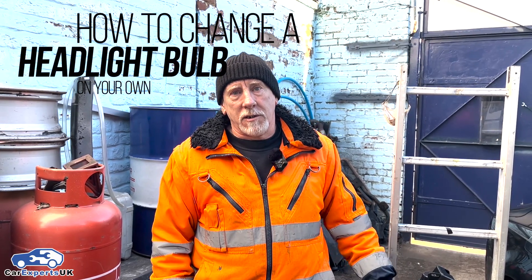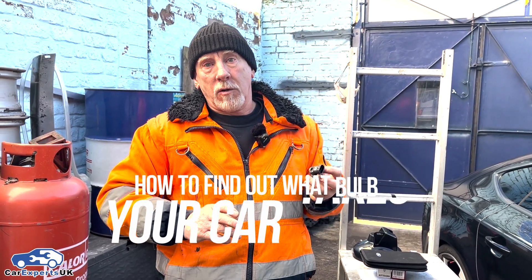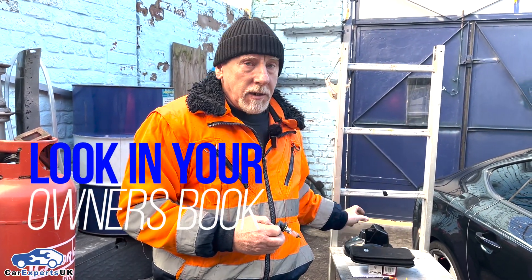Hi, my name's Abe. Today hopefully we're going to teach you how to change a headlight bulb by yourself. To find out what type of bulb your car takes, you could either go to your local car shop, manufacturer, or possibly look in your owner's book. Generally if you give your registration in, they'll be able to tell you what bulb your car takes.